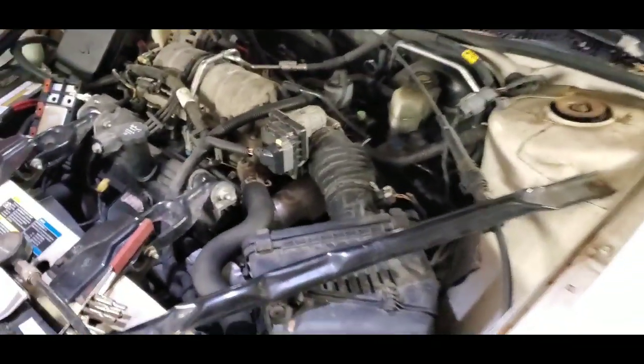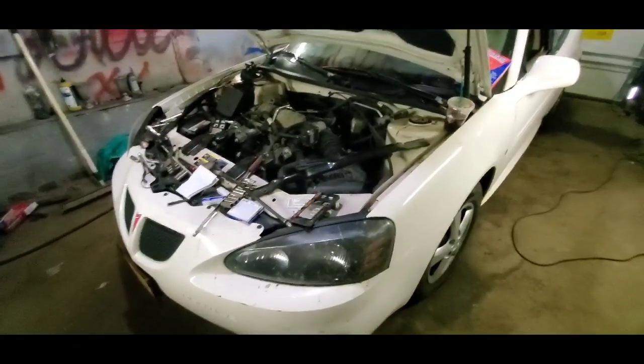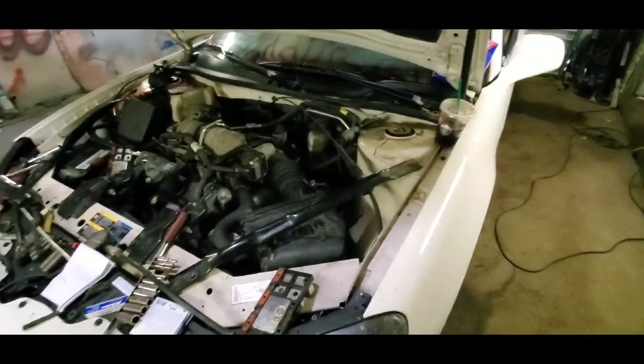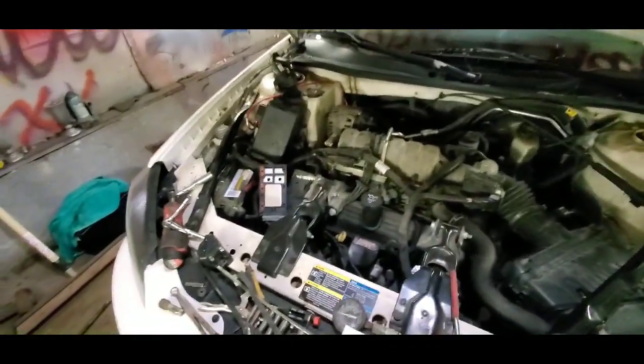However, it wasn't just spark. This situation was a little confusing, and that's why I needed to make this video — because if it happened to me, it's more than likely going to happen to other people. I want to show you the procedures I took to correct this problem. The vehicle of choice here is a 2007 Pontiac Grand Prix V6 with the 3.8, unsupercharged unfortunately.